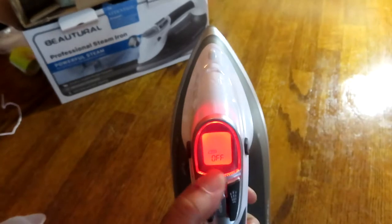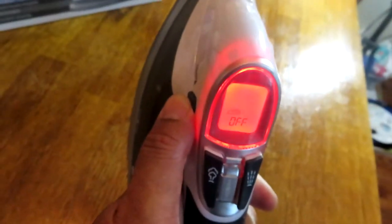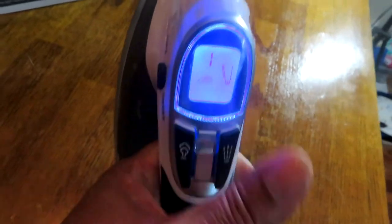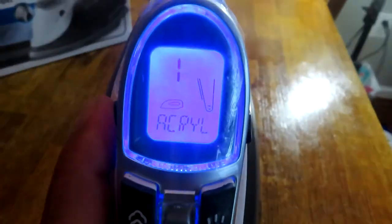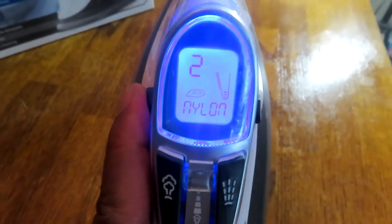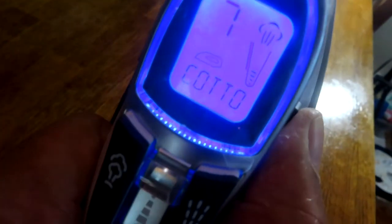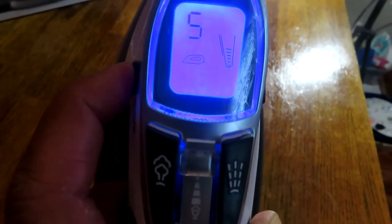I'm closing the lid and turning it on. I hit the on/off button on the left side, and it's showing 'acrylic' — that's level one, the lowest heat setting. I can hit the button to go up, and it goes to nylon — number two on the list. Continuing to go up, I hear a beep saying it's ready. As you go up to higher levels, the steam signal automatically comes on.